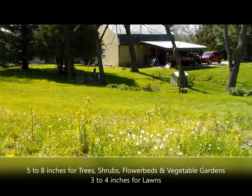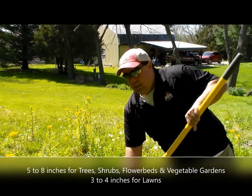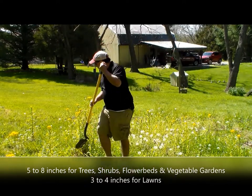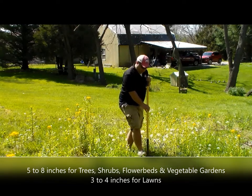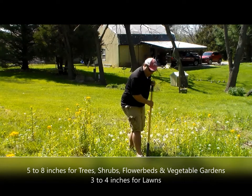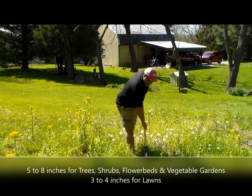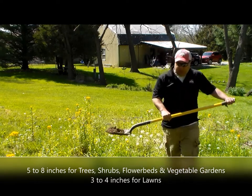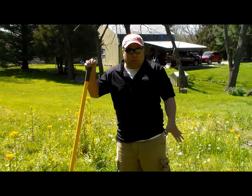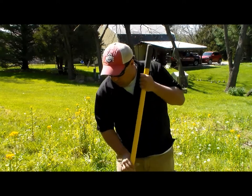Grab your bucket and put the soil in. You don't need all that much. What you're going to do is take another sample somewhere else — maybe way down this way — and grab another sample down deep. This is your one sample. You're going to grab this little section down about four to six inches and throw it in. You might try another spot as well. Maybe four little sample spots for your one big sample. You're going to mix this up in your bucket as best as you can.